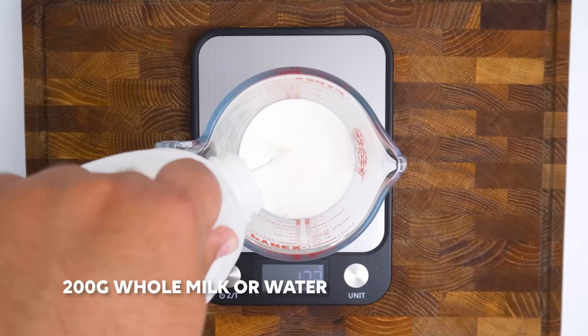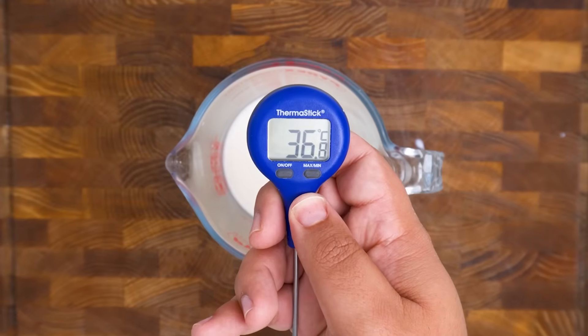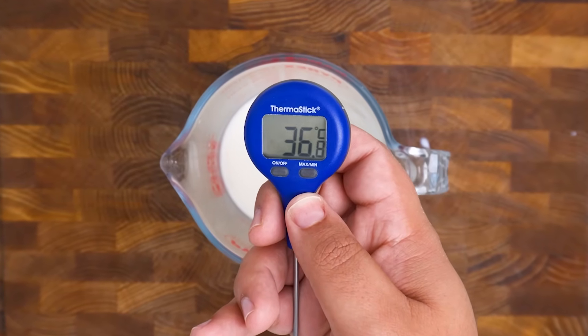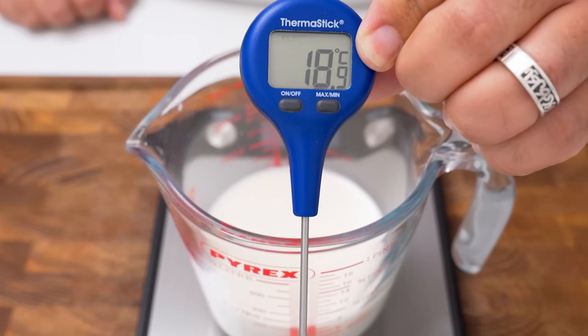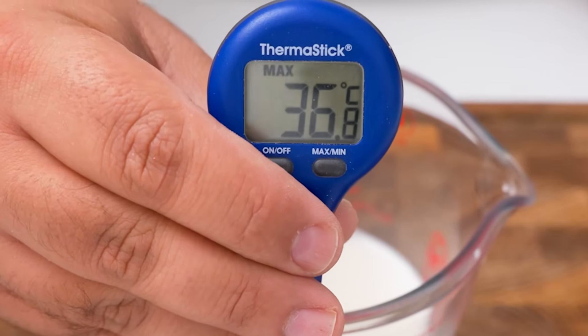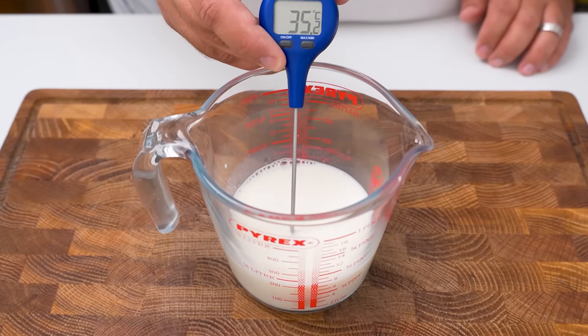Measure out 200 grams of milk or water, then use a thermometer to check its temperature. We want to get this to between 25 to 35 degrees Celsius as that's the optimal temperature for the yeast. If it's lower you'll need to let your dough rest for longer, and if it's higher you can accidentally kill the yeast. I heated my milk in the microwave for 15 seconds until it was just above 35 degrees Celsius.